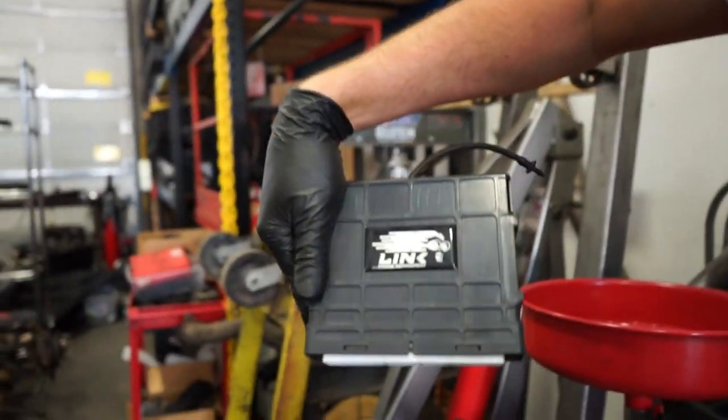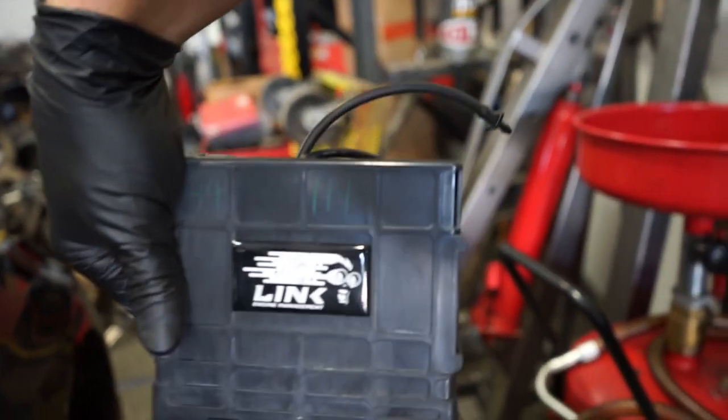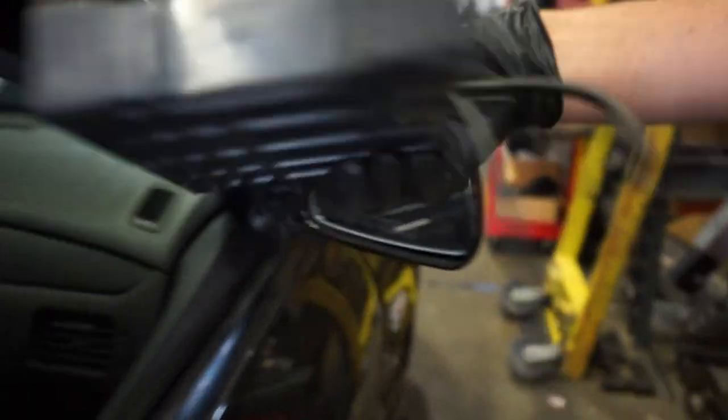It literally just looks like a stock ECU. Let's grab this thing — check it out guys, boom. So it just looks like a stock ECU, you would never know. I put the Link sticker over the factory barcode; otherwise you literally would never know. That's going to get bolted back up into the factory spot. We got the flex fuel kit on and I'm wiring that.